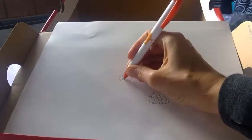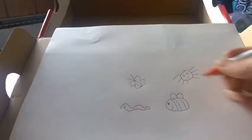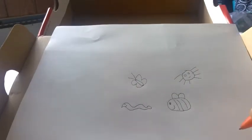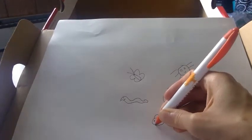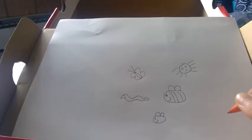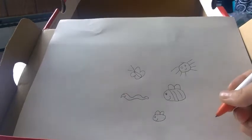You can color them in after if you'd like. Then I'm going to draw a butterfly, a worm, and a fly. Those are the only bugs I'm going to draw today. You can draw as many bugs as you would like for this activity.